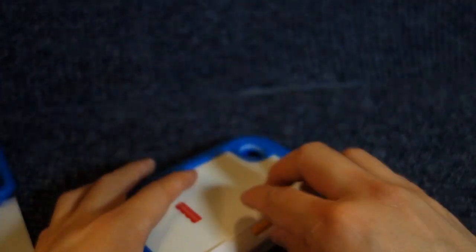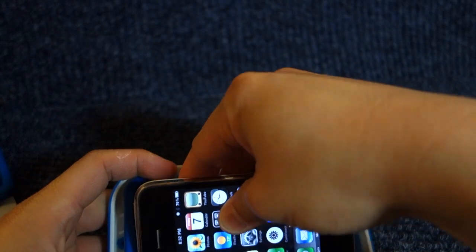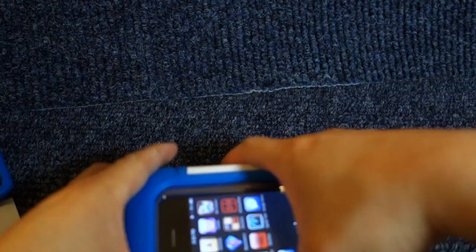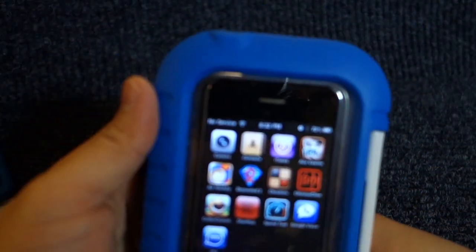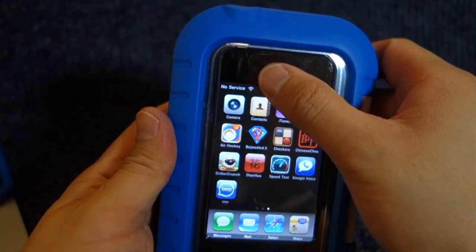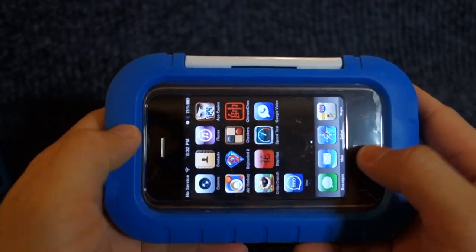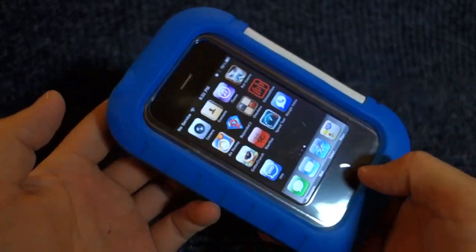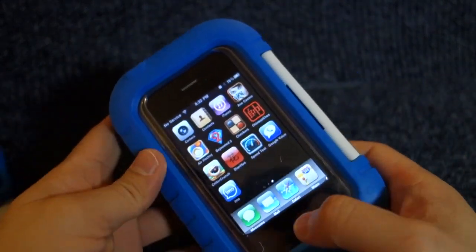Now for the important test — blocking the home button. I'm going to flip the iPhone so that the home button faces this way. The thicker plastic piece is down here now. So if I were to launch, like, Dizzy Bee or Sneezies or any of those games, Marcus won't be able to press the home button to escape.